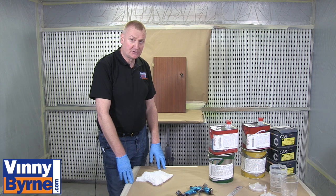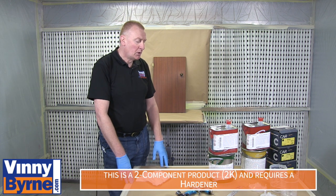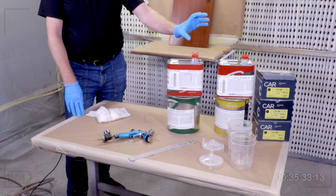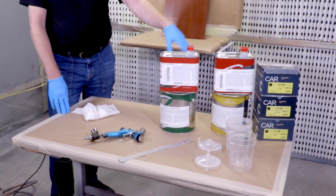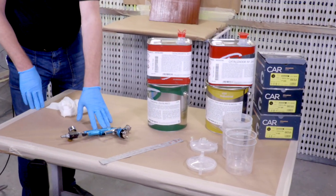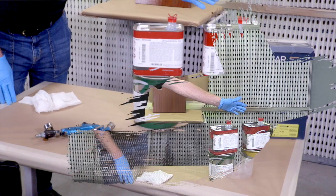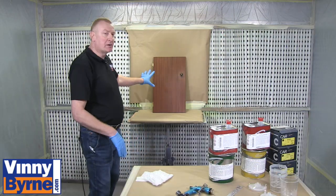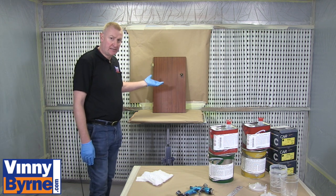Hello and welcome to Vinnie Bourne Demonstrations. I'd like to introduce our two-component polyurethane range. We have primer and we have finishing paint. The finishing paint comes from a full gloss all the way down to a 10% shine. We also have our spray gun, our paint preparation, and some discs. We have a door which we'll walk through the process of sanding, priming, and then finish painting.